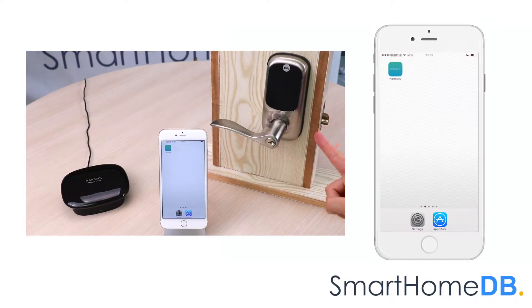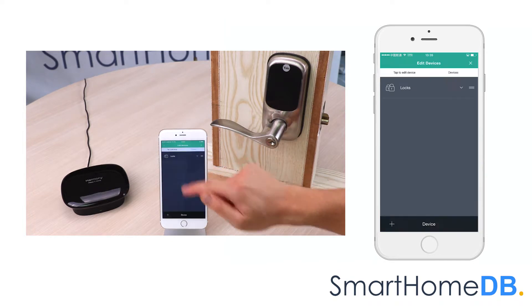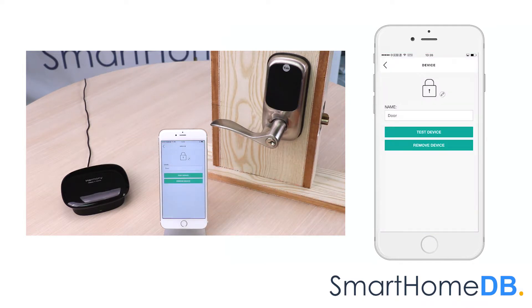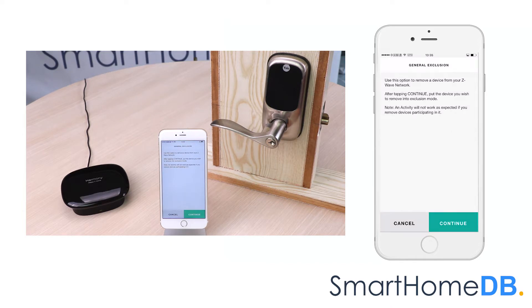To un-pair a Yale Z-Wave lock from a Logitech Harmony Home Hub with extender, we open our Logitech Harmony app on our mobile device. We tap on devices, we tap on edit devices, we tap on the thing associated with our Yale Z-Wave lock, which in my case is door. We tap on remove device, we tap on yes, we tap on remove device from Z-Wave network and tap on continue.